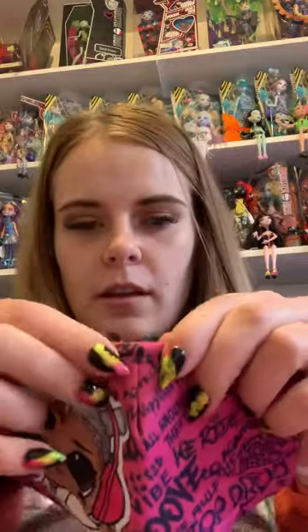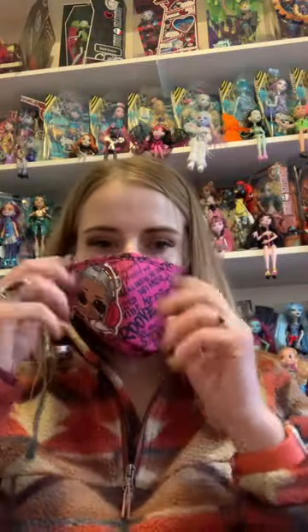They also have the bendable part right here, so that helps. Let me just put it on so I can show you — you just bend this part and I think they're perfect. I also like that they have the words and then the doll because it kind of gives it more of a grown-up vibe. I think it's really cute and I think they are so comfortable.